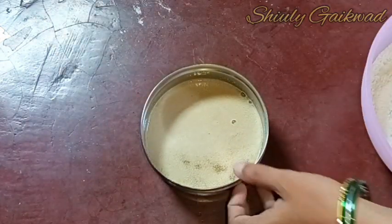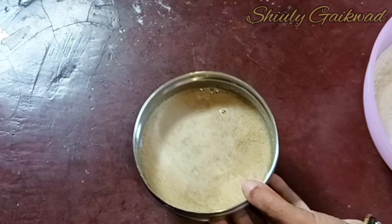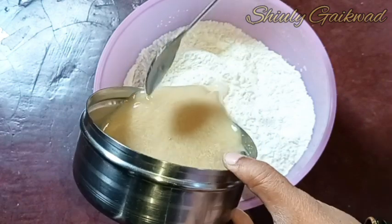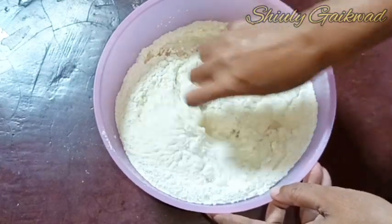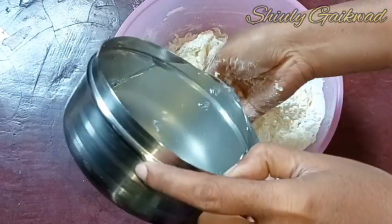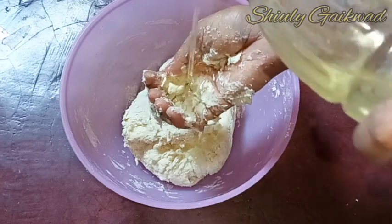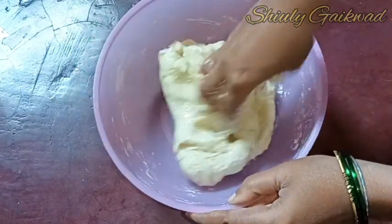I took only half a cup of water here as it was less than required, so I am adding all of it into the flour. I also heated some additional water to a warm temperature. After adding the water and mixing, I'll knead the dough, adding a little warm water gradually as needed — not too much at a time. At the end of kneading, I am adding about one quarter cup of refined oil and kneading again to make a smooth dough.